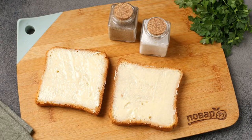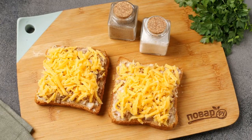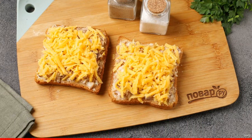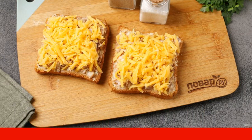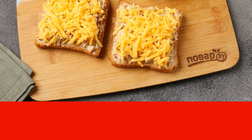Brush the slices of bread with butter. Sprinkle with grated cheese. Transfer to a baking sheet and bake in the oven at 180-200 degrees for about 7-10 minutes. The bottom should become crispy and the cheese on top should melt.